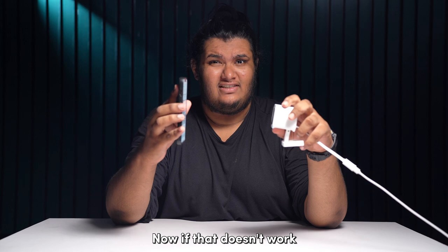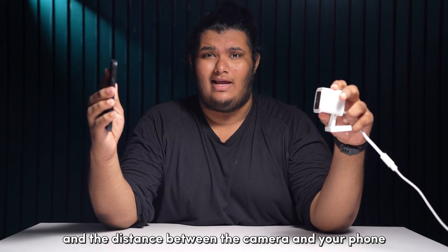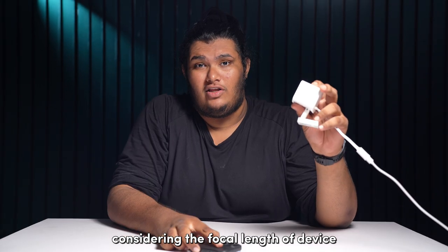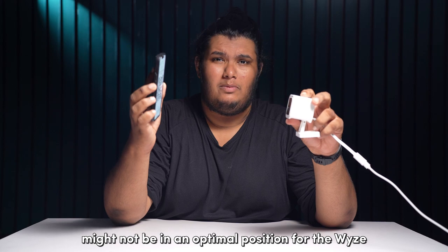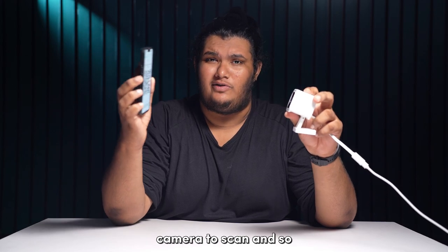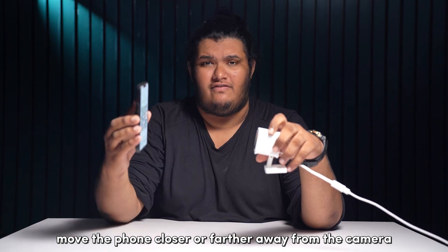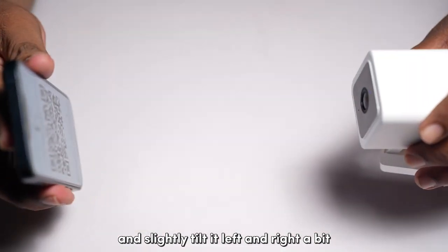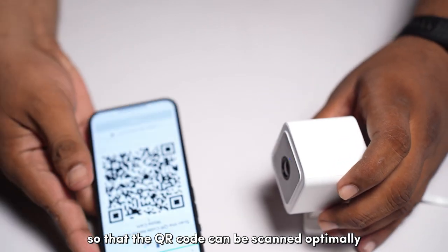If that doesn't work, you will need to adjust the angle and the distance between the camera and your phone. Considering the focal length of the Wyze camera, the QR code on your phone might not be in an optimal position. Move the phone closer or farther away from the camera and slightly tilt it left and right so that the QR code can be scanned optimally.